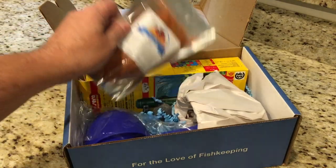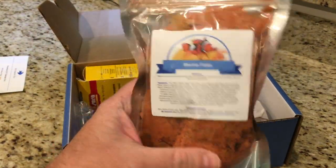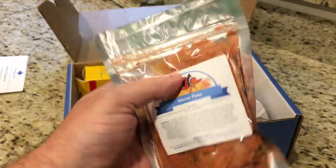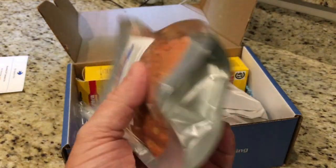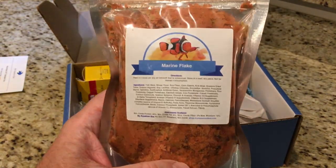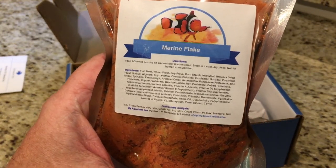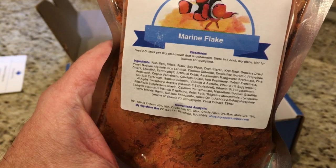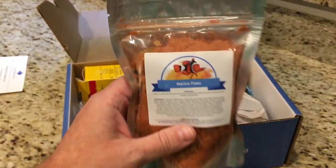Into the goodies. First up, we've got some marine flakes. This is good because I think I was on my last bag of flake food — I feed that to my fish almost every day. We got a nice size container here. It just says marine flakes; not quite sure if that's brine shrimp or what, but I've got marine fish so I'm sure they'll love it.